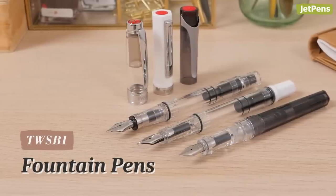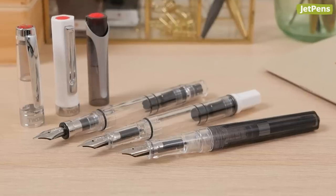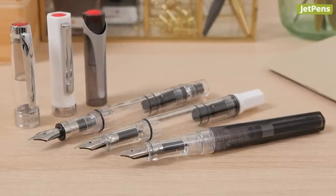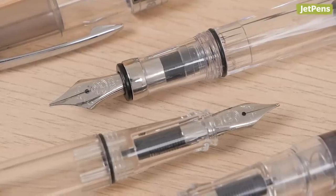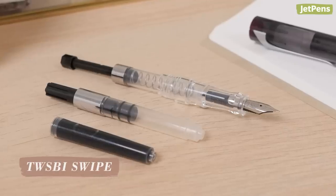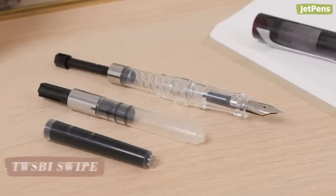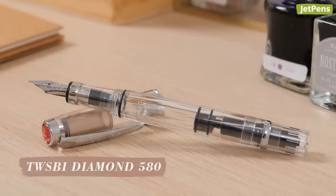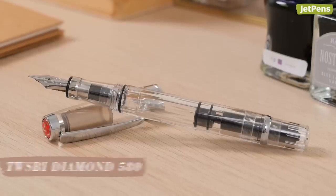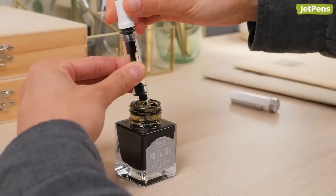You've probably heard of Twisbee and their fountain pens already. These durable and affordable fountain pens are great options for fountain pen users just starting out in the hobby, or experts who need an everyday workhorse pen. Twisbee recently introduced the Swipe, a beginner-friendly pen that lets you pick from three different filling mechanisms. An all-time favorite is the Diamond 580, a piston-filling fountain pen with a large ink capacity, but there are lots of other pens to choose from too.